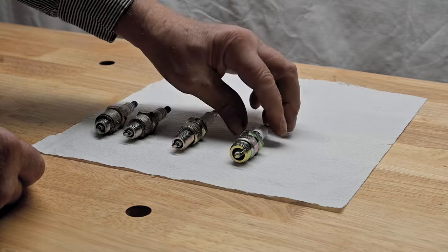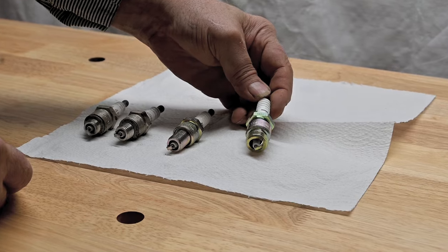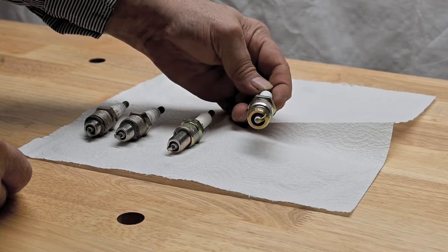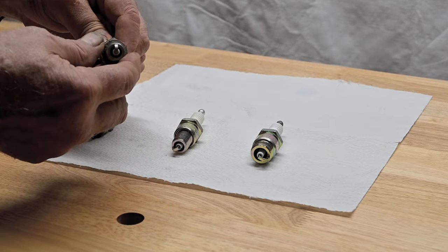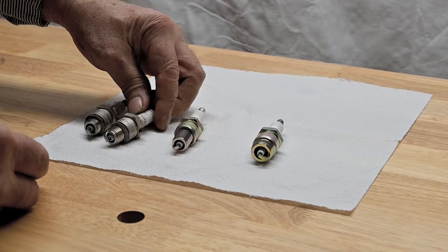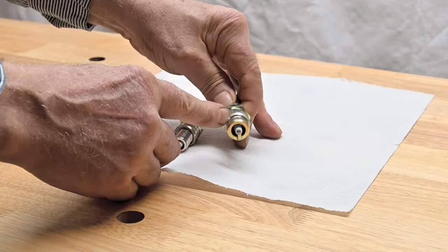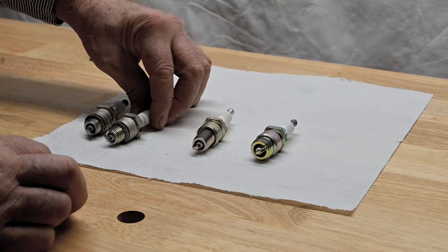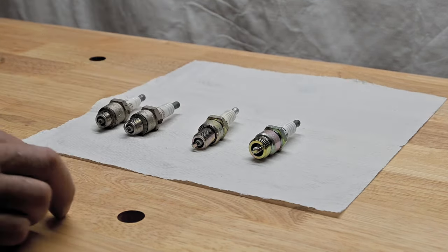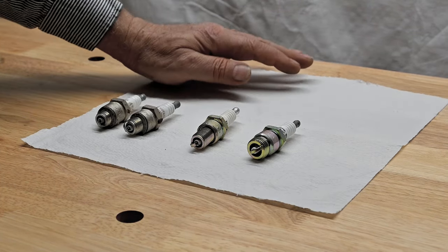This one here is an 18 millimeter, which used to be quite common but it's slowly phasing out. The difference between these is they have a gasket on them to seal where they go against the cylinder head. This one does not — it has a tapered seat. These were used mainly on Ford V8s and also on a lot of chainsaws. So I'll get these modern spark plugs out of the way and come back with something good.